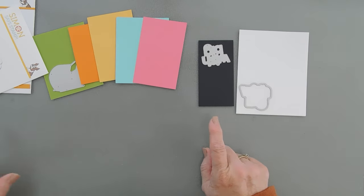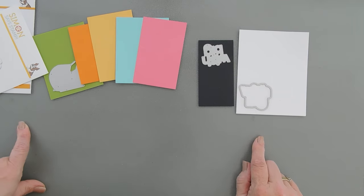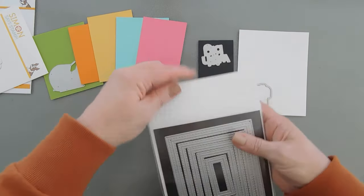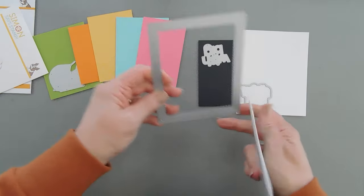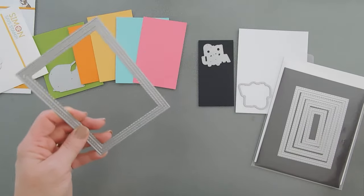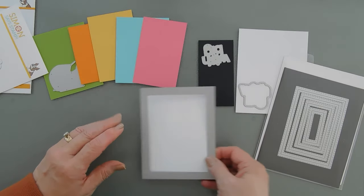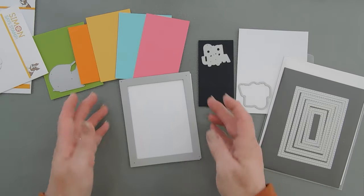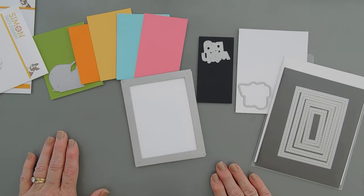While we're doing our die cutting, I'm going to bring in some rectangle dies. The ones I'm going to be using are from Waffle Flower, and we are going to take the largest one and take a white panel to create a background — a home to put my bird and my greeting on. So I have a little bit of die cutting to do. I'll be right back.